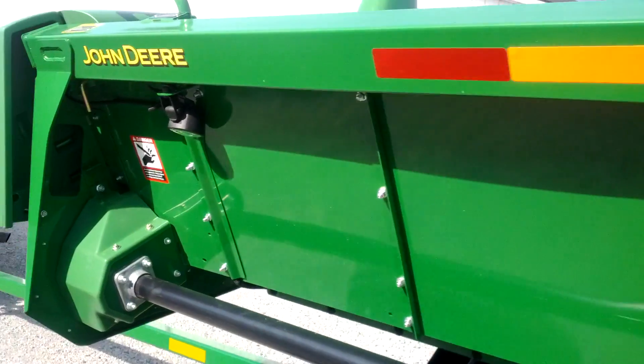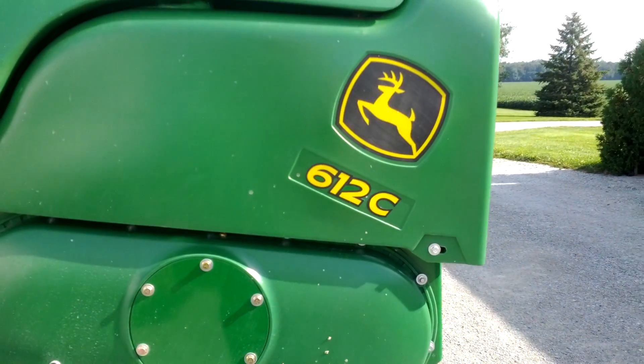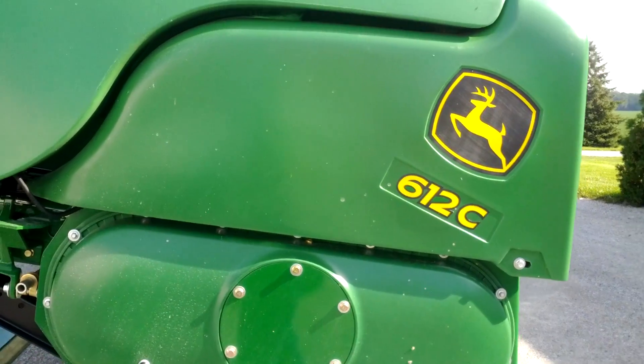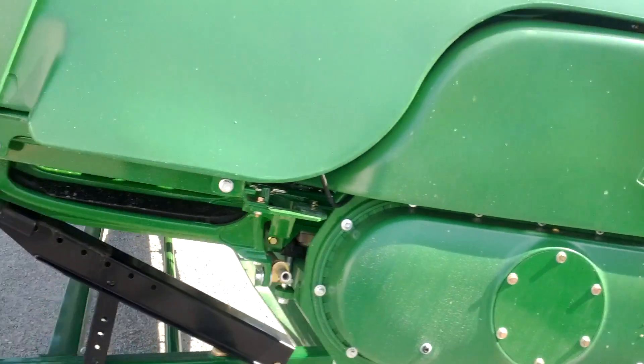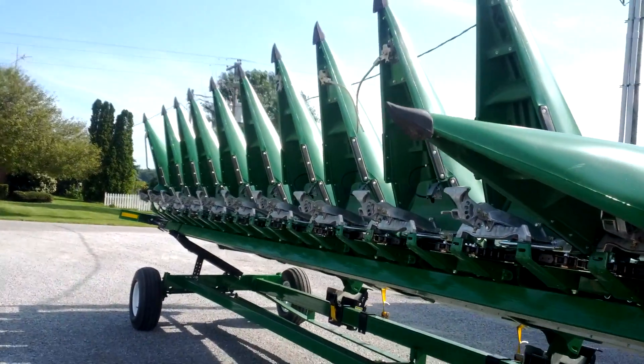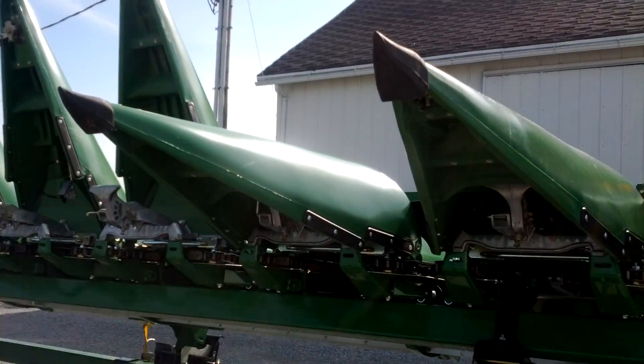We'll go around to the front. It's the 612C — that's for 12 rows. Our old one was a 608C. All the snouts are up for transport so it's skinnier. I've got a couple down to show you how it works.